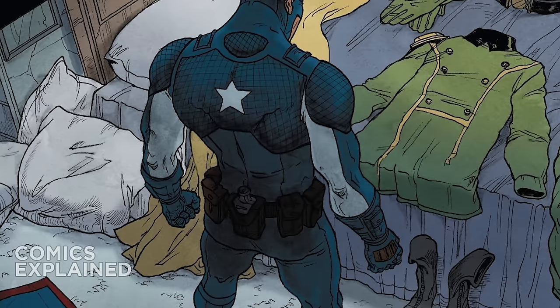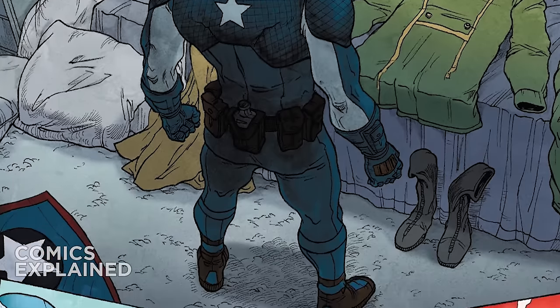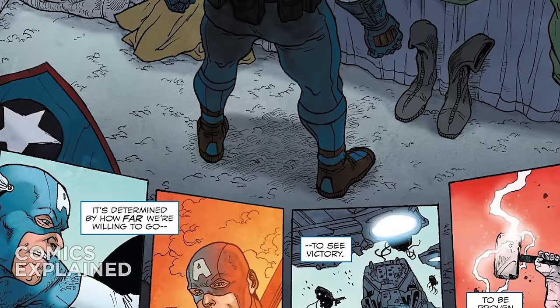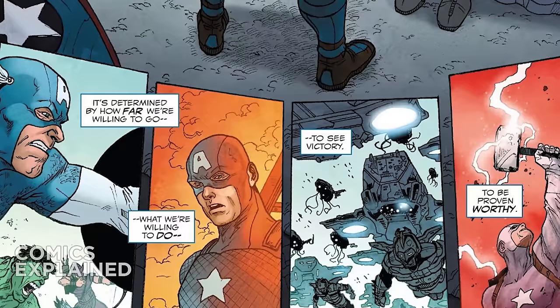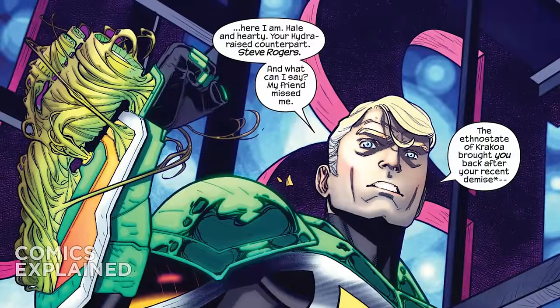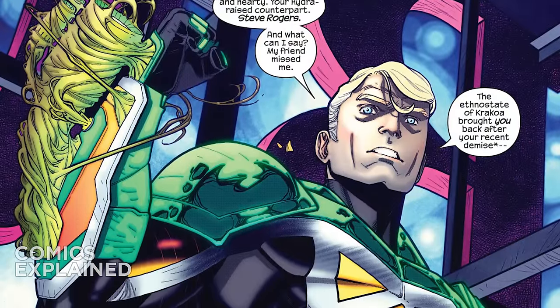That character of Stevil was killed off and then brought back to life by Orcus, the government organization trying to kill the mutant population across the world. The goal was to have him masquerade as the X-Men version of Captain America known as Captain Krakoa and then kill a whole bunch of humans, so that Orcus could blame it on mutants and further turn public opinion against them.